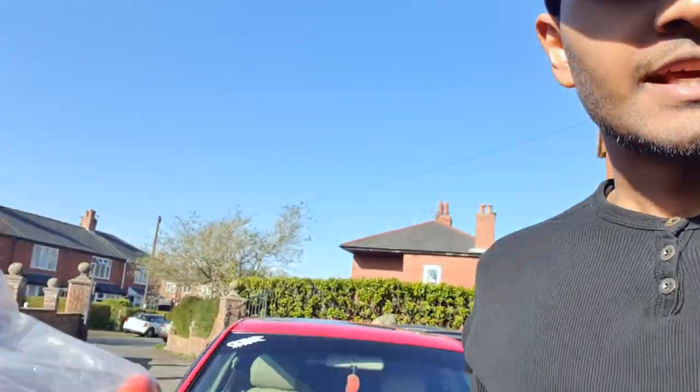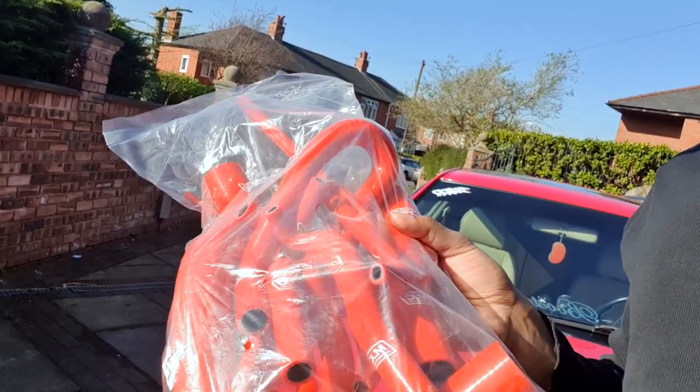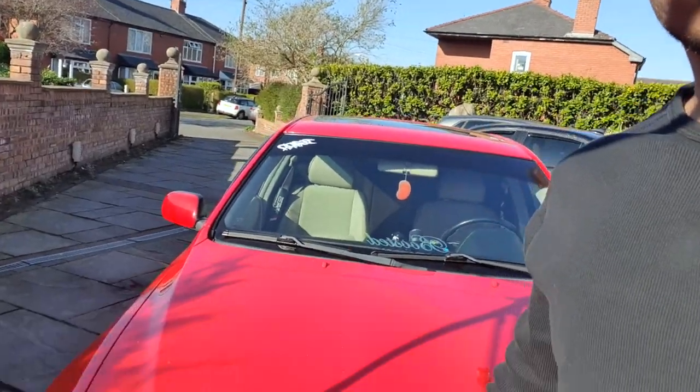Welcome back to another video guys. It's a very sunny day in the United Kingdom, unfortunately most people are stuck indoors due to Covid-19. Today I'm going to spend a little time outdoors on my drive and catch a bit of vitamin D from the sun. On today's little install we have the MJC silicone heat hoses that I'll be installing on the IS — they'll give a nice contrast to the engine bay and also replace some of the old worn out hoses that are deteriorating.